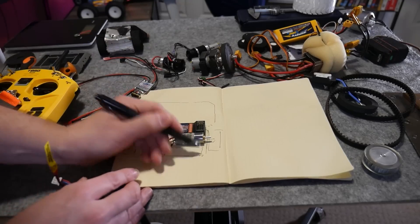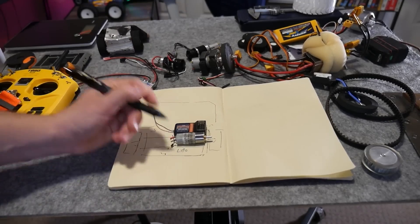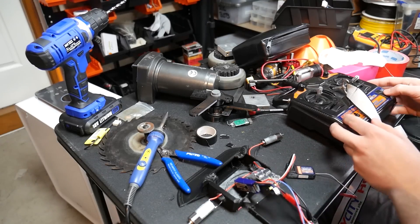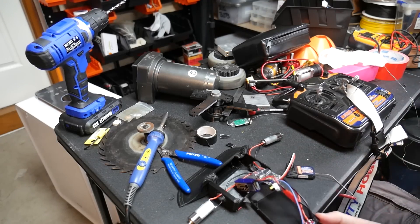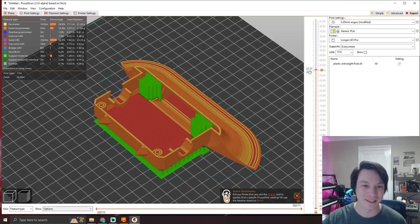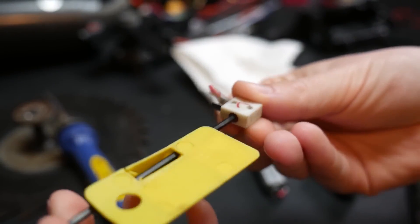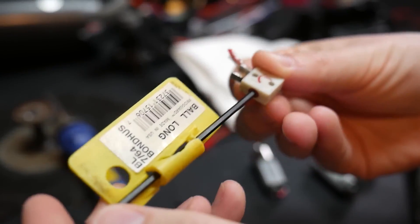He covers the different kinds of small gear motors you can choose from, the variety of speed controllers available, types of batteries, transmitters, receivers, and of course design and 3D printing. You can also just tell he's genuinely excited to be building these, which makes it pretty infectious to watch.